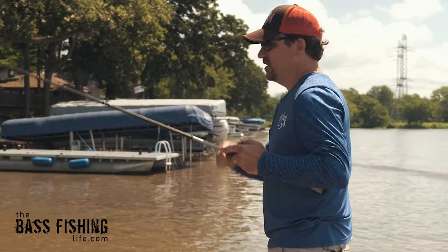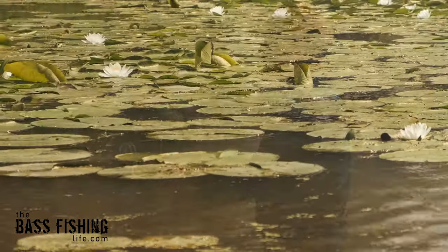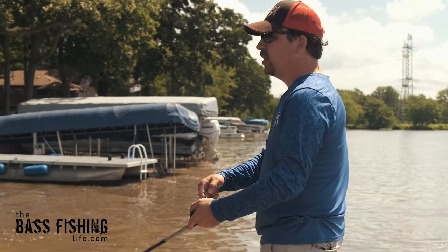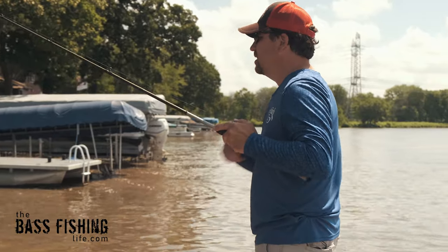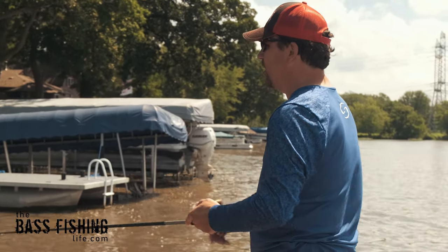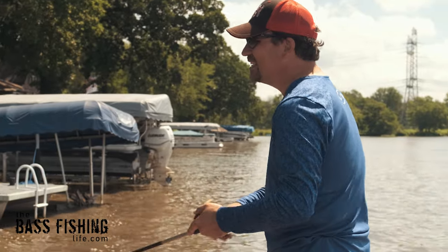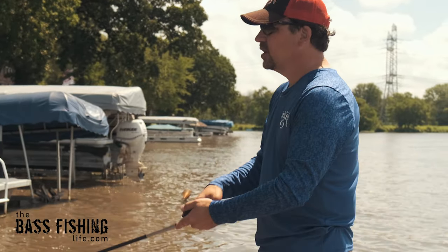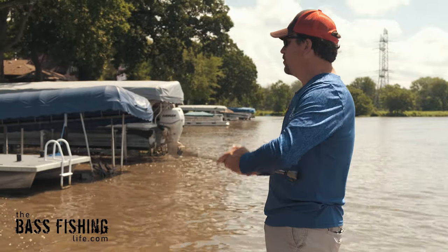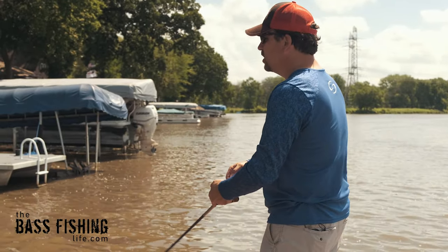With that said, there are times where you have to keep a steady walking cadence with the lure to draw attention. If you've got really thick vegetation or dirty water, there are going to be times where you need to impart a more steady action to get the fish to notice it. A plastic frog is one of those lures where you really have to let the bass tell you what they want that day. If you're getting fish following or just swiping at it but not taking it, that's a good indicator you need to do something different. Alter your retrieve and mix up your cadence until you get those fish to commit.